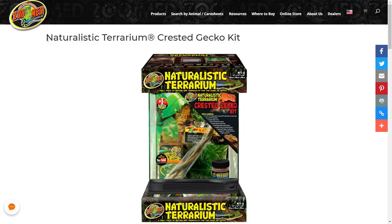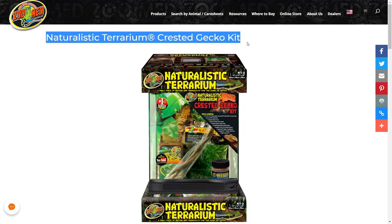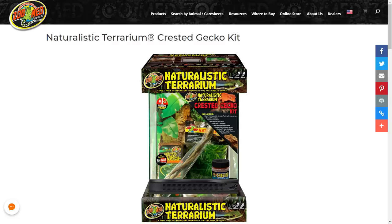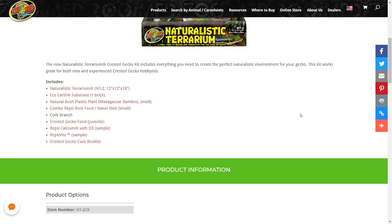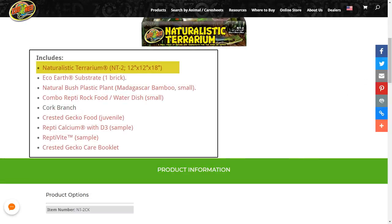Next let's look at the Zoo Med kit — the naturalistic terrarium crested gecko kit. You can get this in the US, Canada, Europe and so on. Once again it's the same size terrarium as the ExoTerra kit, so this is really for a baby or a juvenile. The contents include: the terrarium, eco-earth (which is basically the same as plantation soil), a small plant, a food and water dish, a cork branch — nice to see a branch included — Zoo Med's own crested gecko food, Repticalcium with D3, Reptivite, and a crested gecko care booklet.